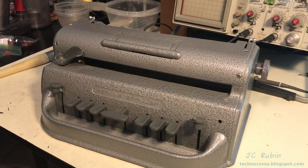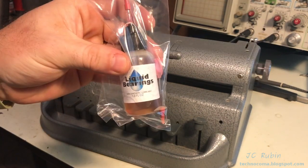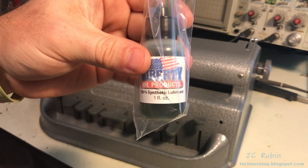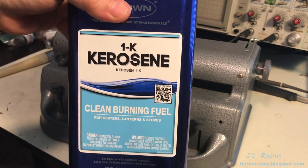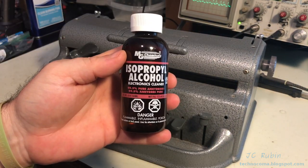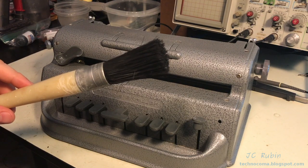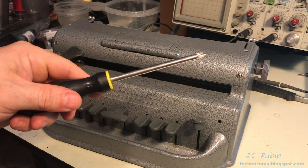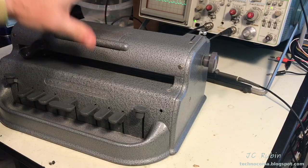Some of the things I'll be using for this task: Aero lithium grease, clock oil, watch oil, 1K kerosene — the kerosene portion will be done outside — denatured alcohol, isopropyl alcohol, an assortment of brushes depending on the application, a screwdriver, and containers to store the screws and parts as needed.